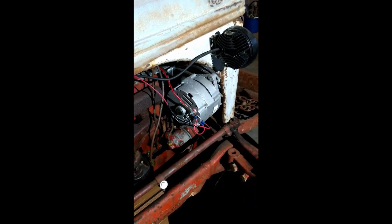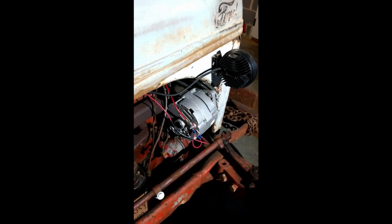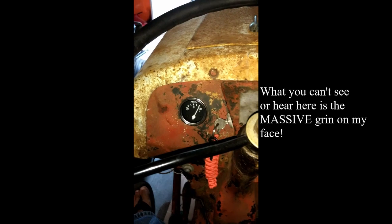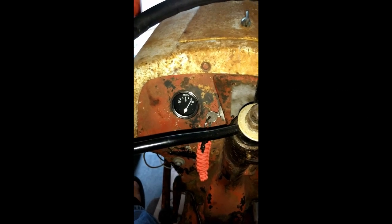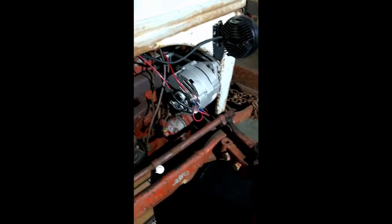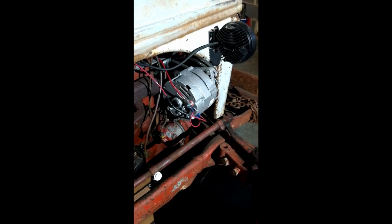After doing that and wiring this wire with the diode to the load side of the ignition switch, I'm now charging even at a low idle. So anyway, hope you guys learned something from this. If you did, like the video, and we'll see you next time.